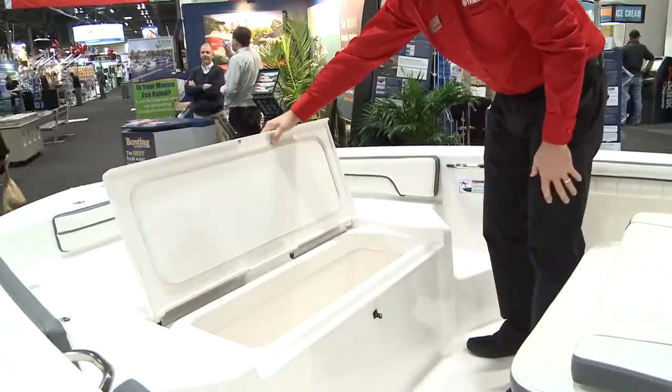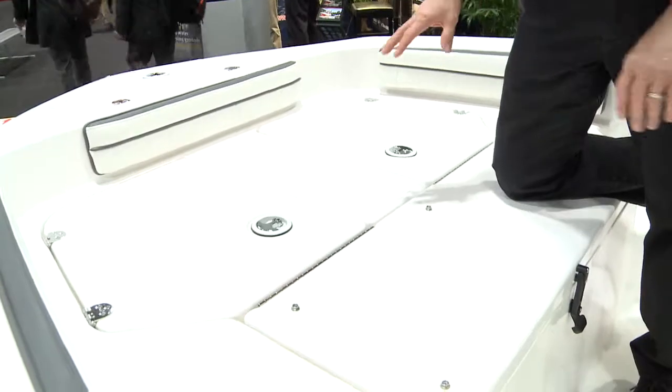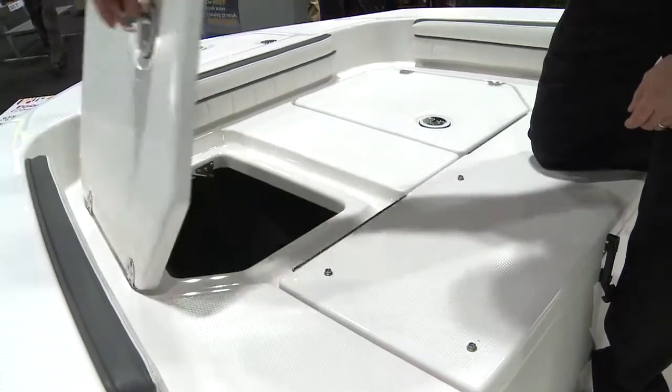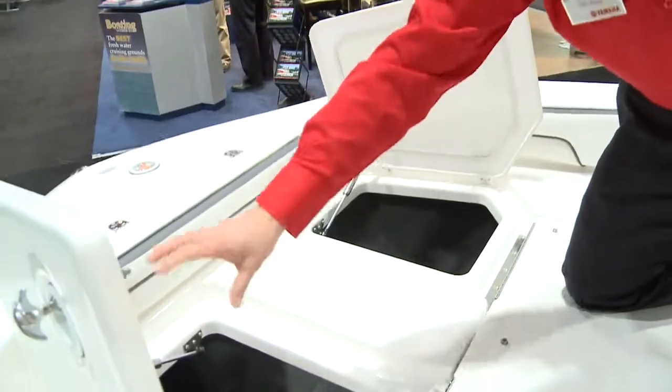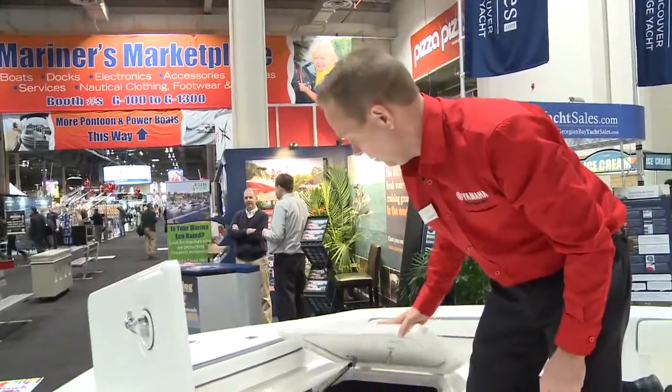There's an insulated cooler in the bow, and the deck is designed in a way that you could easily wire a trolling motor at the front with large storage inside. There's plenty of stainless steel throughout the boat for corrosion protection.